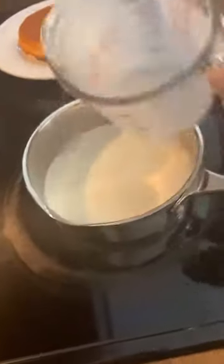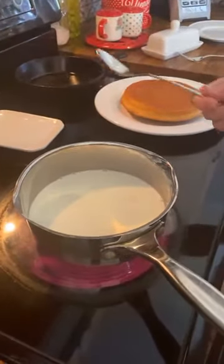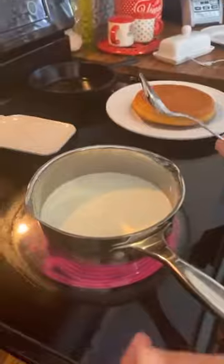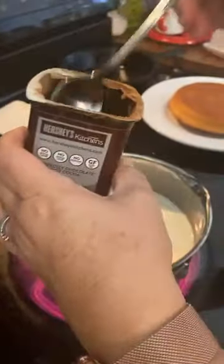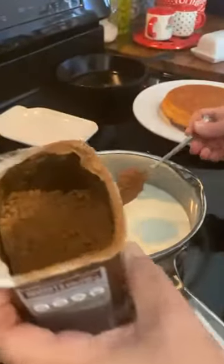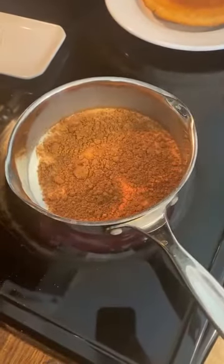So this has two cups of milk — whole milk. If you don't have whole milk, you can use evaporated milk out of a can — we call it cream. You can use that and add some water until you've got two cups. That's two cups of whole milk. And you're going to do a quarter cup of cocoa powder — this is Hershey's cocoa. But it don't take a lot of cocoa.